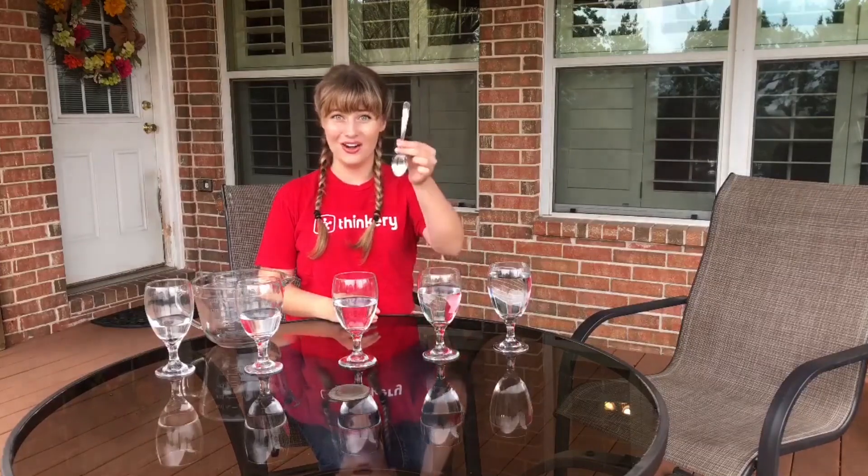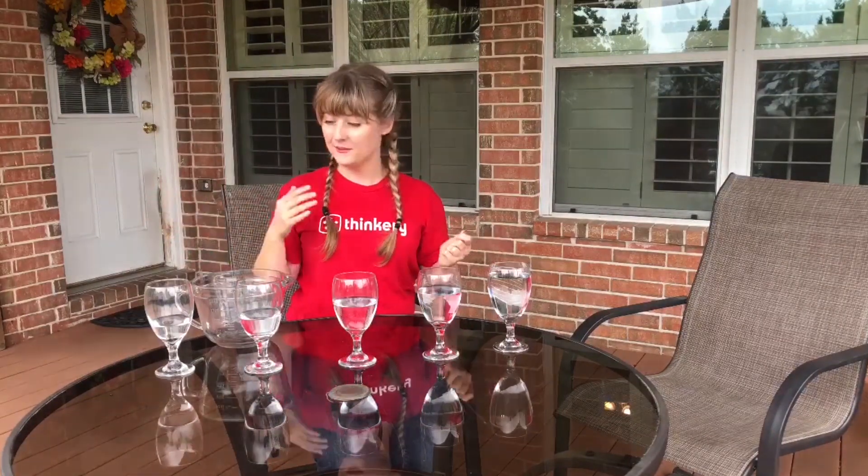This glass has quite a lot of water and each one has a little bit less water until this one just has a teeny bit of water at the bottom. Now we're going to take our metal spoon — I'm going to hold it like this — and test out each glass. If we've done this correctly, each glass should make a different sound or tone. Which glass do you think has the highest sound? Which glass do you think has the lowest sound? Let's test it out.